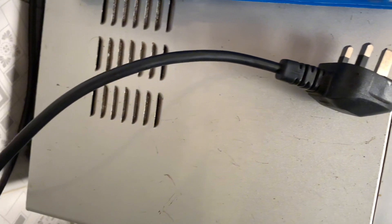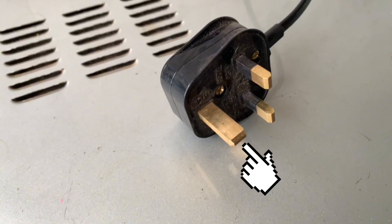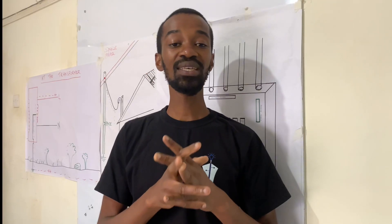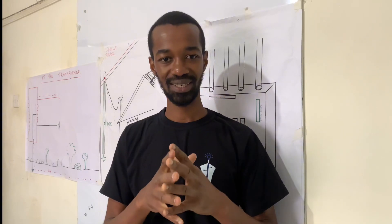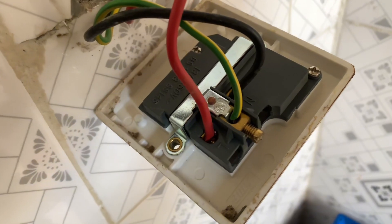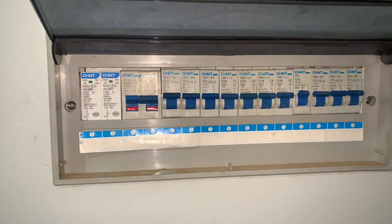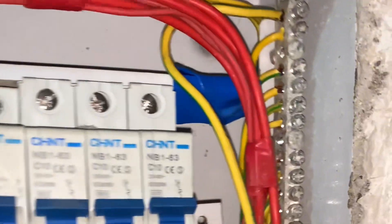there is a cable that connects your appliance at the top plug. At the top plug, there is a pin which is now connected to the socket. At the socket, there is a connection to the wire, and this wire goes all the way to the consumer unit where you have an earthbar.